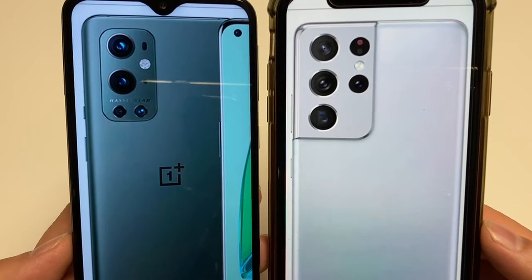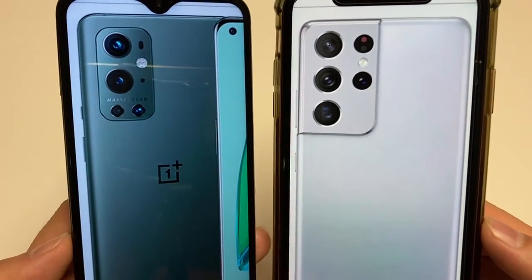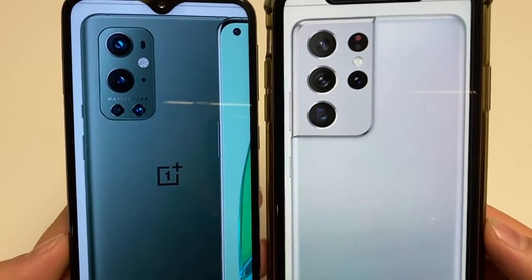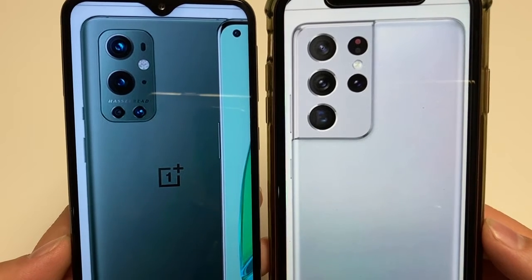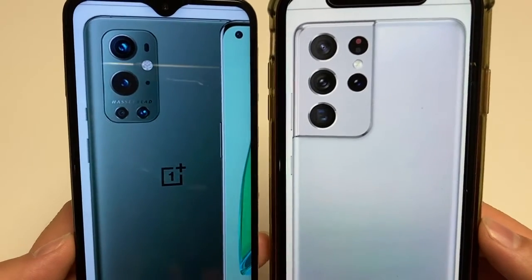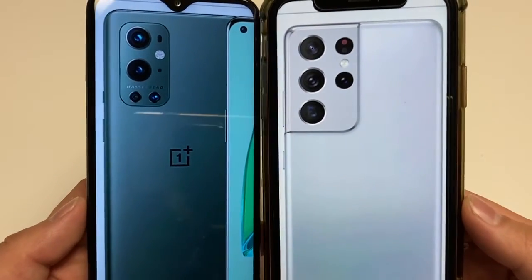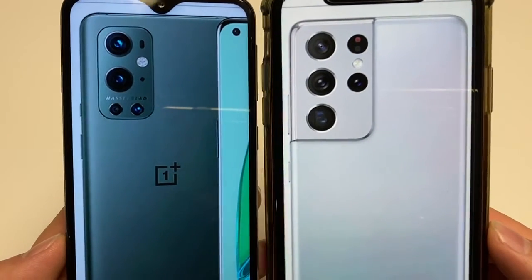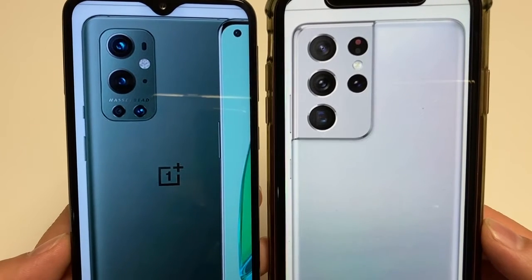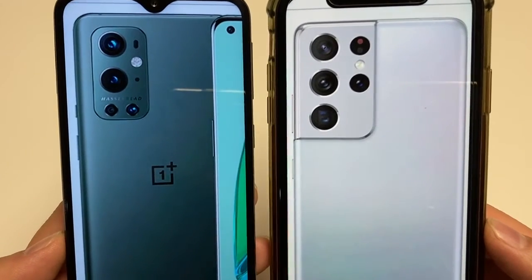Neither of these phones have headphone jacks, but both do have stereo speakers. Both have Bluetooth 5.2, both offer NFC support mainly used for payments, and both offer USB Type-C for charging. For the fingerprint sensor, both have under-display readers — the OnePlus uses optical while Samsung uses ultrasonic.